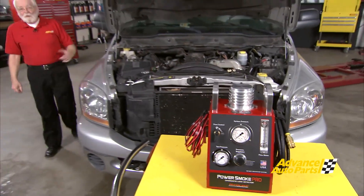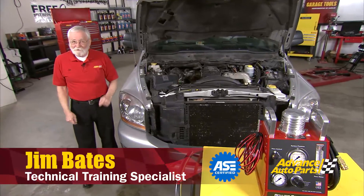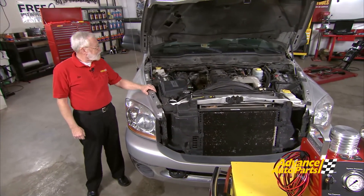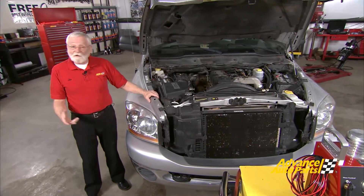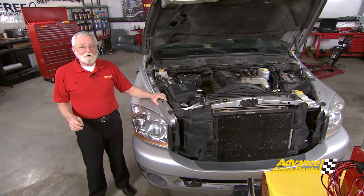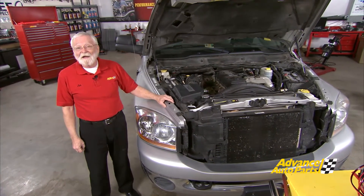Hi, and welcome to Wrenching Up, where we tackle the projects and demonstrate the procedures that you, our customers, ask us to do. We've got two very interesting projects today. The first is an '06 Cummins turbo diesel with an induction leak somewhere, and the second one is a quick diagnostic procedure for finding where those U-codes are coming from on an OBD2 CAN bus. Let's get started.